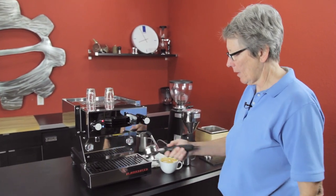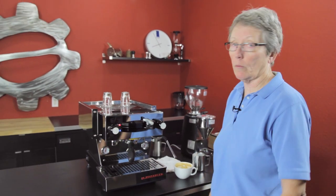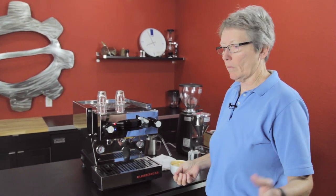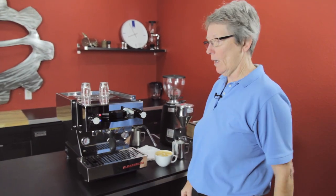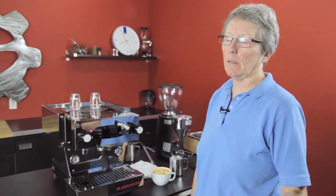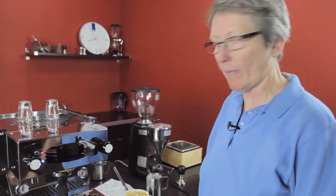Really good — that came out nice. So that's the La Marzocco Linea Mini. If you have any questions, you know where to find us — give us a call, the phone number is listed on the webpage, or submit questions via the links down below. We have great videos every day, so subscribe to our YouTube channel — we really appreciate each and every one of you. Thanks a lot for watching!